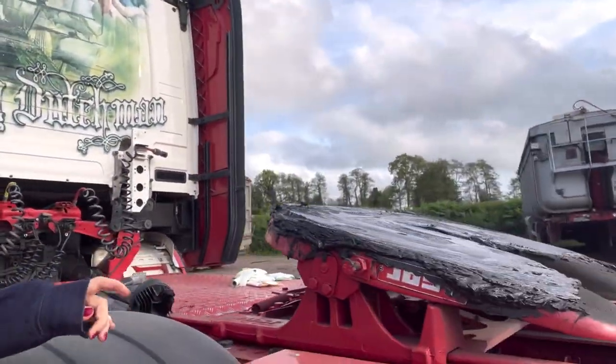I'm just going to get all this off before I go on the wash, just to make sure it doesn't splatter everywhere or splatter all over the floor on the wash.